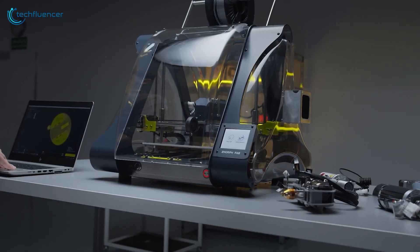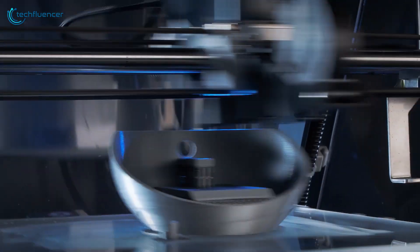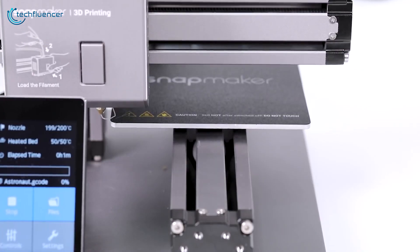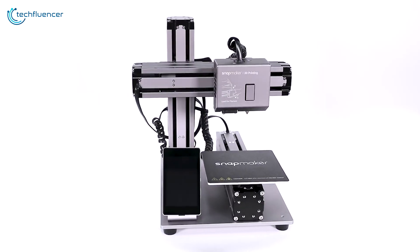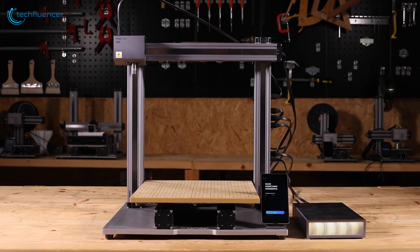3-in-1 3D printers offer smart solutions of printing, carving, and engraving 3D models that you can later use for personal or professional use. These printers are far more advanced than you might expect them to be, and some of them will fit right into your workshop due to their compact form factor. In today's video, we are going to showcase 5 of the best 3-in-1 3D printers that you might want to include in your workshop arsenal.